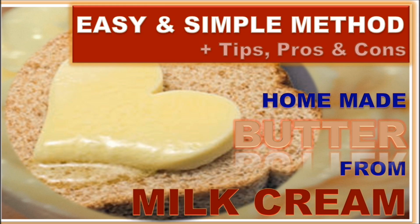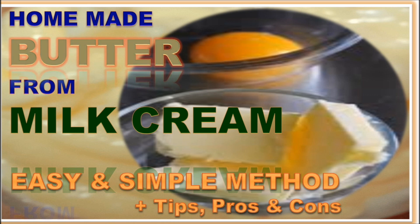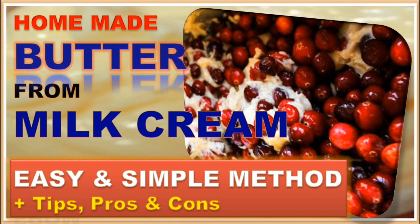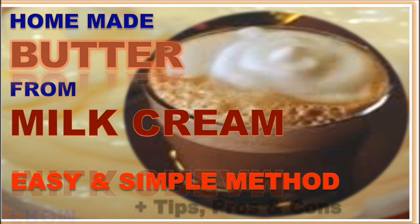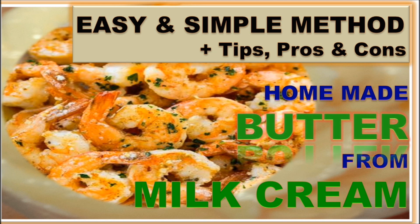Hi viewers, welcome to my channel. Thanks for tuning in. This channel is for all of you who love cooking and are looking for hygienic, easy, simple, and economic methods of cooking. This video will guide you step by step as to how to make butter at home from milk cream. I will also tell you the pros and cons of butter usage and give you some valuable tips. Butter is delicious — we all love it!